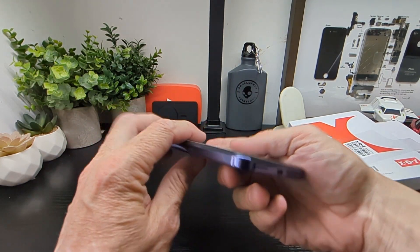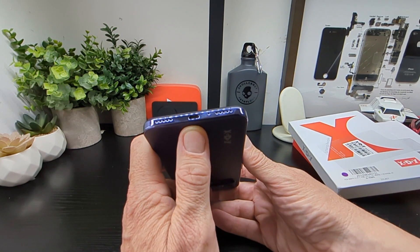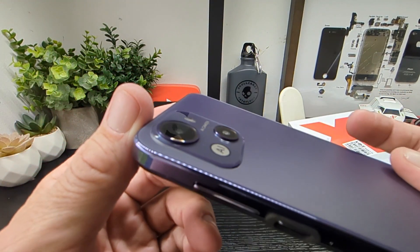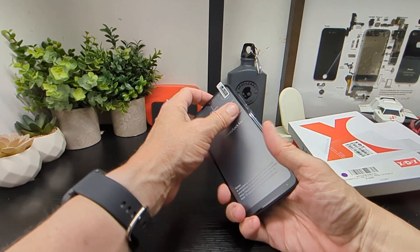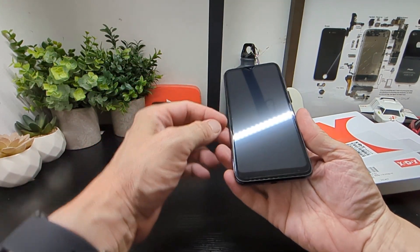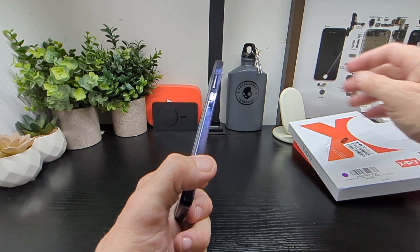Speakers on the bottom — we'll check if they're mono or dual — and there's a mic and a port as well. The camera hump isn't too big, which is refreshing to see, and you can see the iPhone look to it. There's a screen protector already built in, and you've got a big chin on the bottom, with nice protection around the keys.